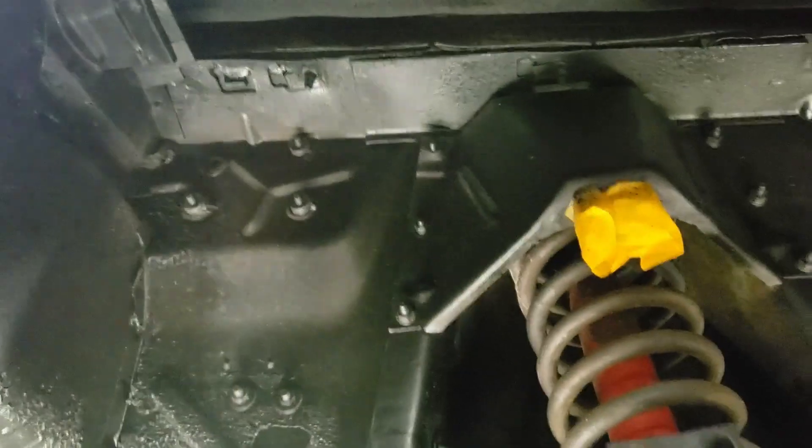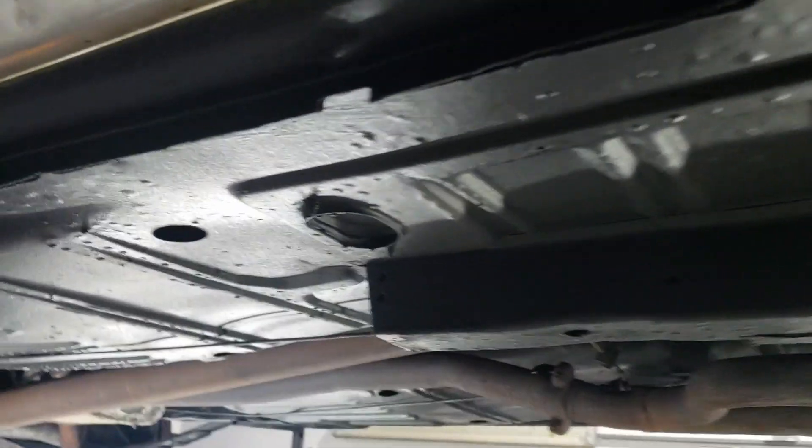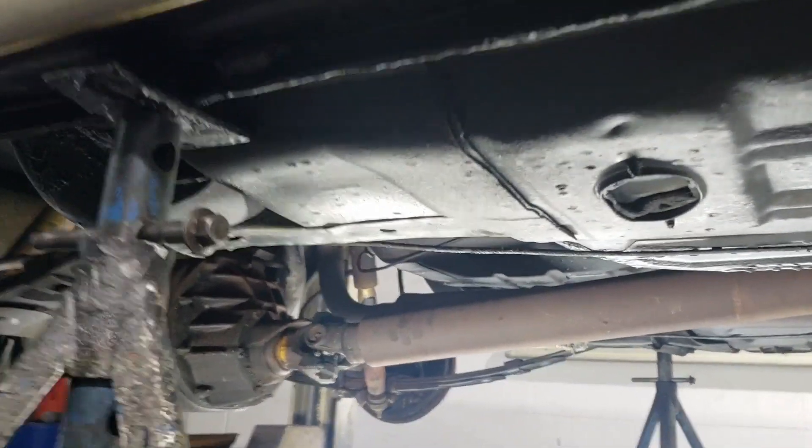Everything is black now, guys and girls. The whole bottom is done — from front to back, everything is black.